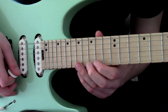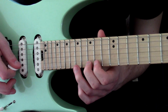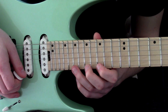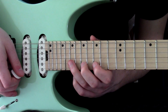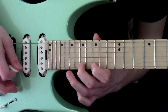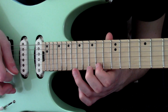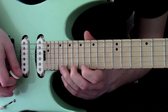We start on the 15th fret of the high E. The next one's a little bit more logically laid out — we've got 15, 17, 19 on the high E, and then 19 and 15 on the B. That kind of idea. Then we get fret 19 on the high E with some vibrato there.